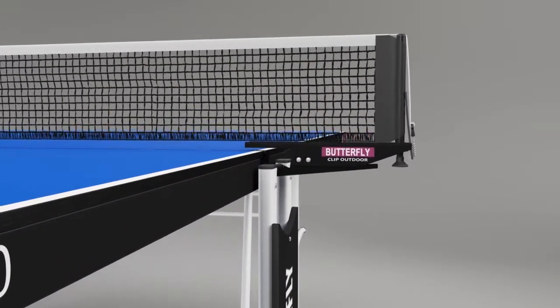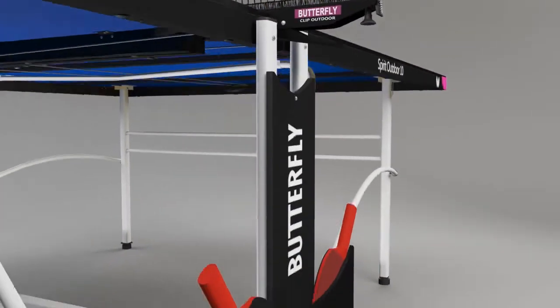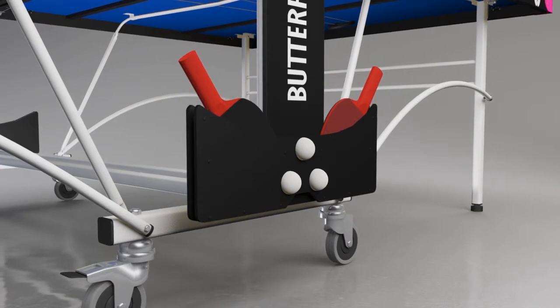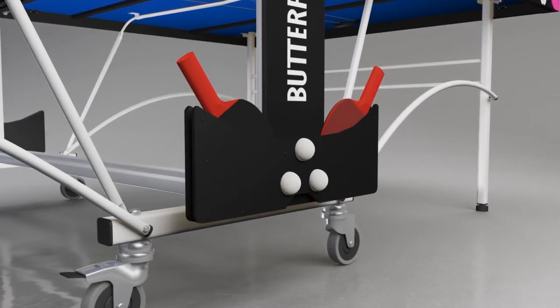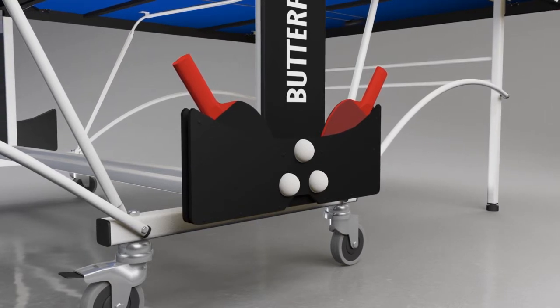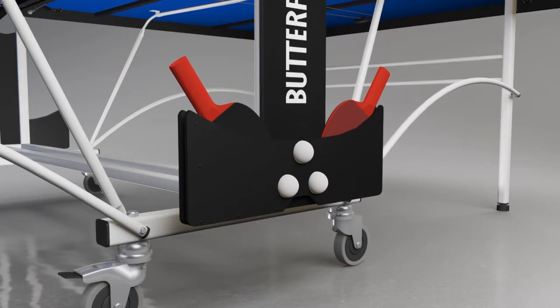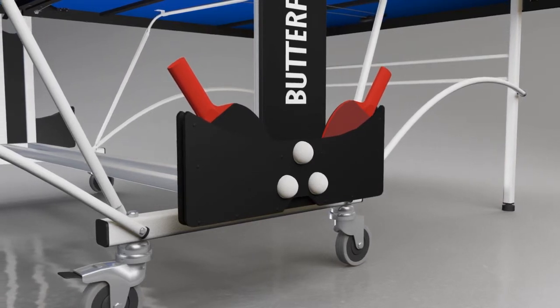A Butterfly outdoor net and post set is provided with the table. This includes a rubber cover on the clamp to avoid damage to the center corners of the table. Also included are two outdoor reverse sponge bats with a polypropylene blade and three quality practice balls, which can be stored in the bat and ball holder incorporated in the center section of the undercarriage.